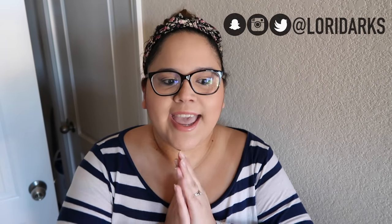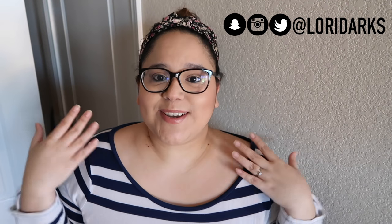Thank you guys so much for watching. If you're new to my channel, make sure you hit that subscribe button down below, and also hit the little bell so you can get notified anytime I upload a video — with all the changes going on with YouTube's algorithm, videos get lost. Also follow me on social media — everything is at lauriedarks. That's all I have for you guys, so stay tuned for more videos like this and I will see y'all in my next video. Thank you so much for watching, bye!